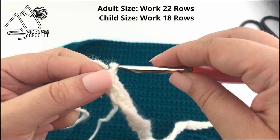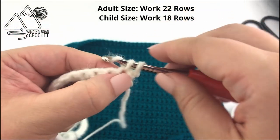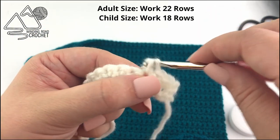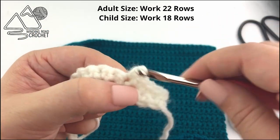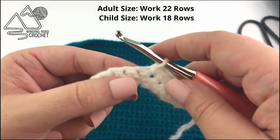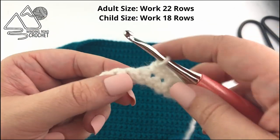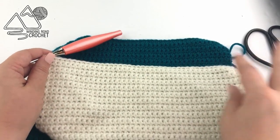Moving on to row two, we're going to chain one and turn and single crochet in every stitch across the row. For the adult bow, we are going to repeat row two a total of 22 times — just single crochet rows back and forth until we have a total of 22 rows for the adult size. If you're working the child size, you're only going to work a total of 18 rows.